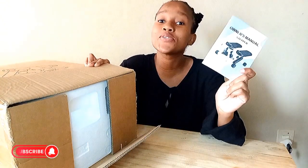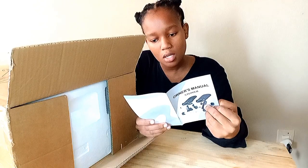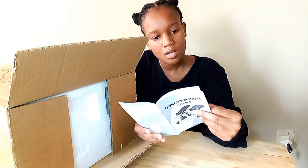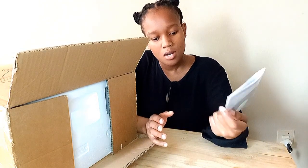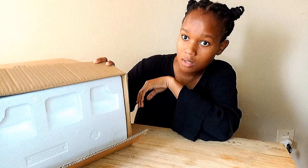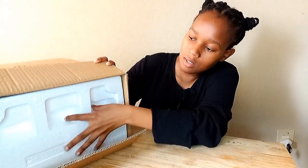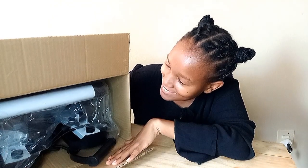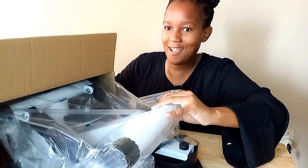Look who popped out to greet — it's the manual. I'll read this in my spare time. The manual covers product structure, installation drawing, installation instructions, functions, attention notes, and a warranty card. I'm trying to give you guys a better angle so you can actually see as I open it. And voila!